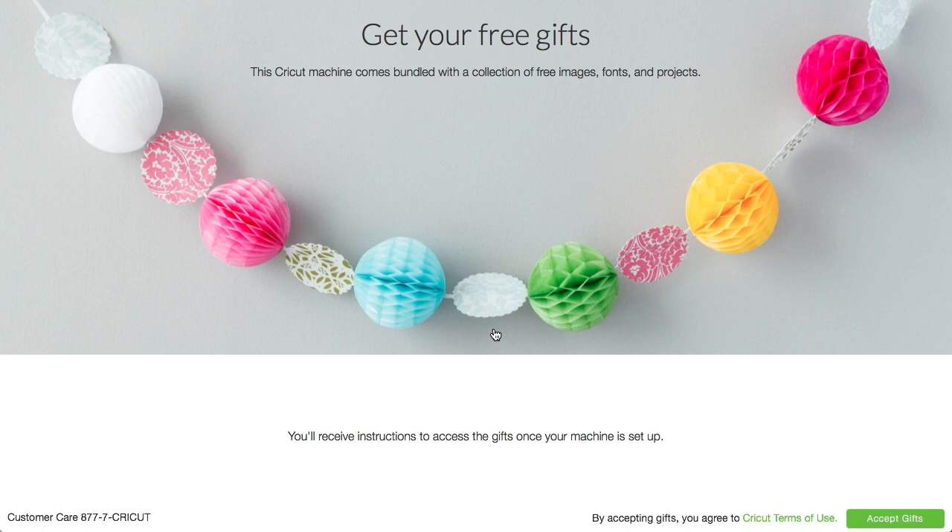Get your free gifts. This Cricut machine comes bundled with a collection of free images, fonts, and projects. You'll receive instructions to access the gifts once your machine is set up. By accepting these gifts, you agree to Cricut's terms of use. We're going to click accept gifts, and those gifts are going to go on the account you just created. So make sure you're signed in with the account that you want to receive those free gifts.